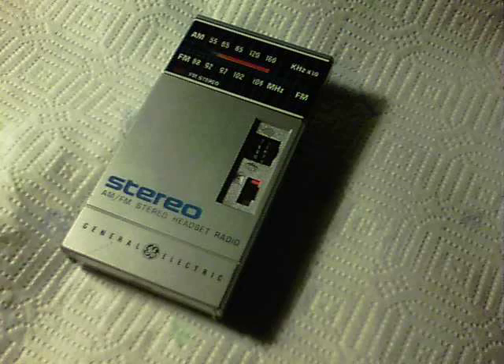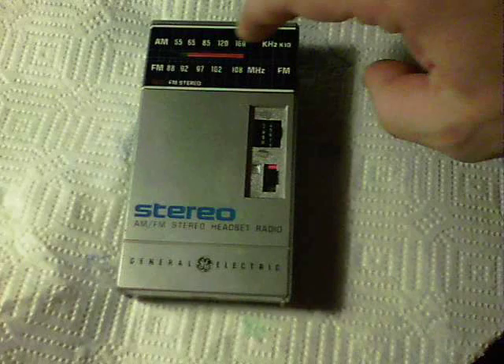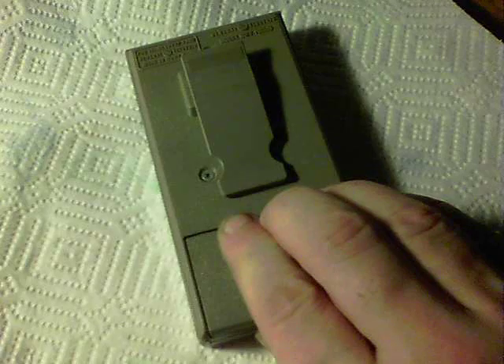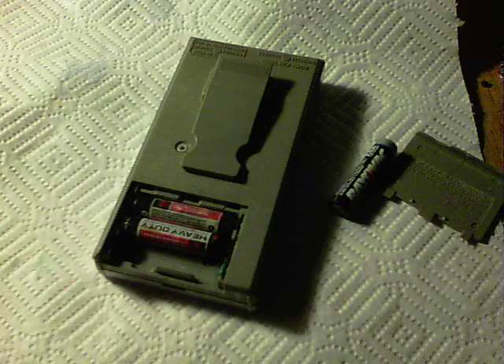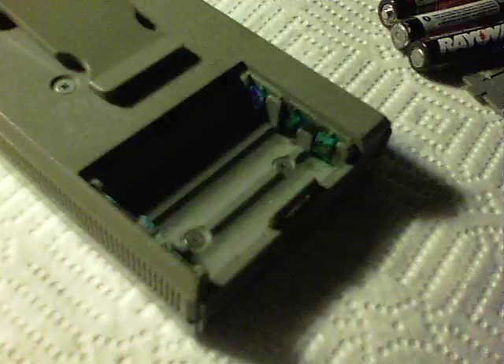This video is about converting an AM/FM radio to shortwave. It was picked up at an estate sale a couple of years ago. I should have taken the batteries out because they corroded — you can see the corrosion. It's a model 7-1600B. Interestingly, I've never seen blue corrosion before, only green, but this one has blue corrosion on both terminals.